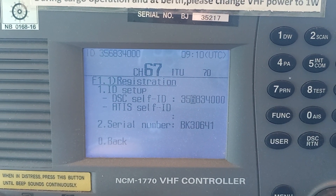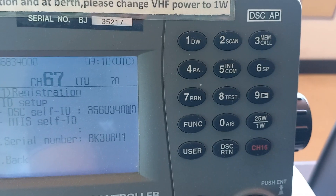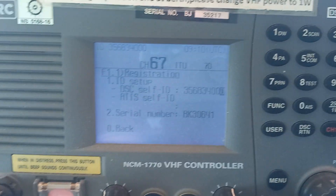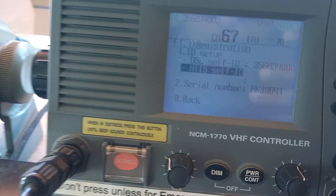Then you have to enter all the numbers one by one from the keyboard, and then press enter. And then finally, when you press 0, it will go back.